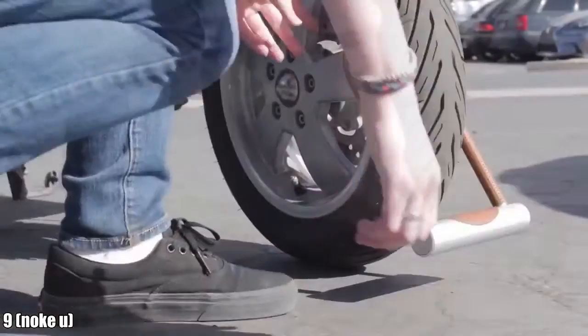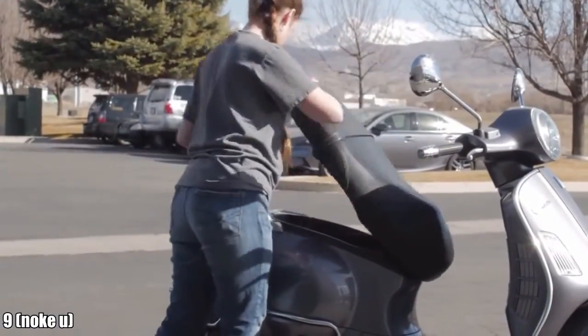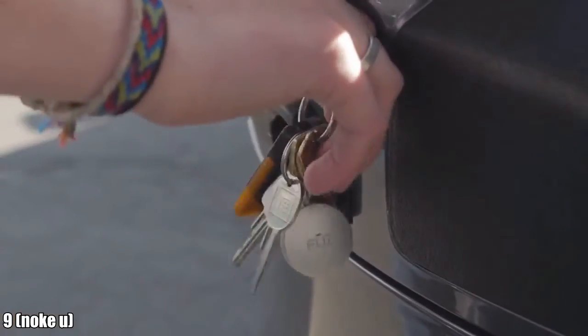Finally, maybe you don't have a smartphone or prefer to bike without it — we've got you covered. Just add the optional key fob to your order and you'll be able to access NOKEY with or without your smartphone.